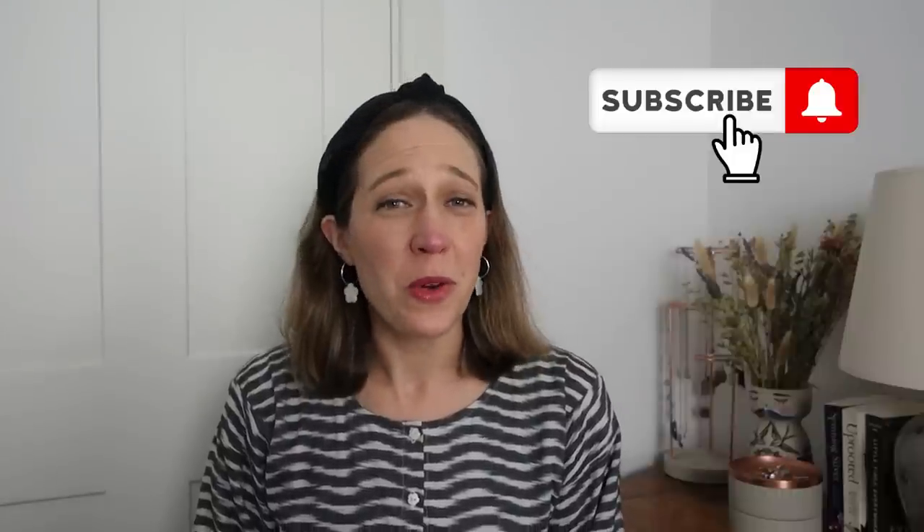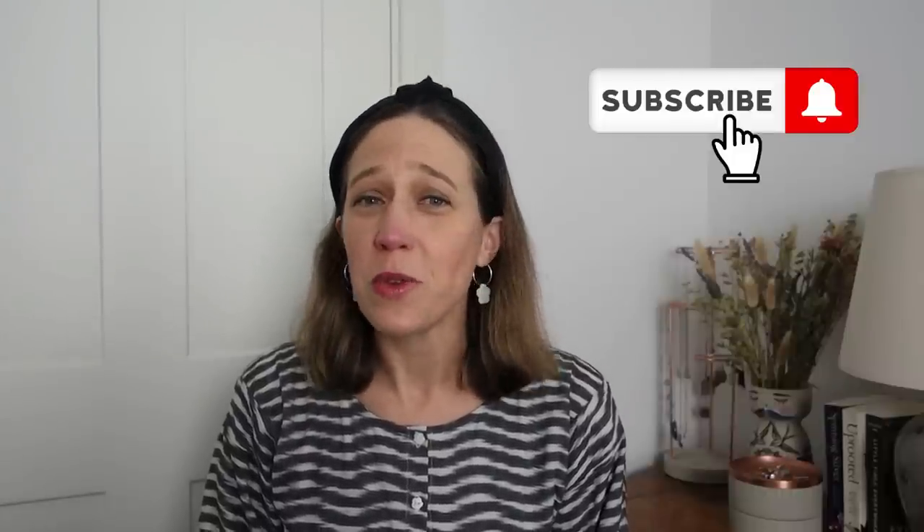Thank you so much for watching. It is so lovely to have you here with me as I share my sewing journey. Thank you to those of you who have subscribed already to my channel — it's really exciting to have you here. And to those who haven't subscribed, it would be so great to have you as one of my regular viewers, so do click on the subscribe button below and hit the notification bell so you'll be made aware of when I publish future videos.